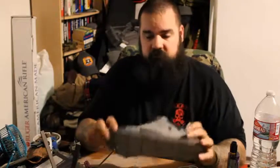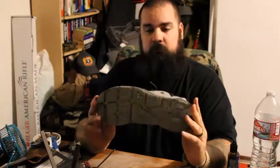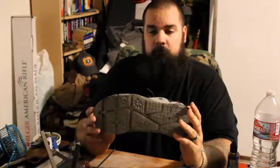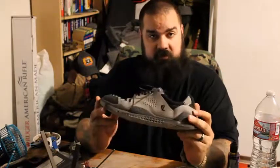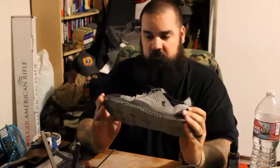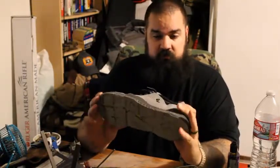Hello everyone, Sean with Big Man Tactical. Today I have the Buds Bloodbird Battleship Athletic Shoe from Lalo Tactical. Lalo was amazing enough to send me these shoes as well after I tore through the Maximus Grinder. I did a review on those before and I gotta say I love these shoes.